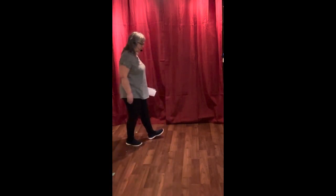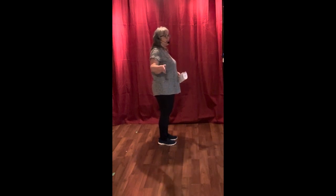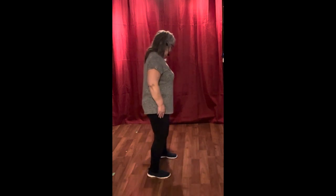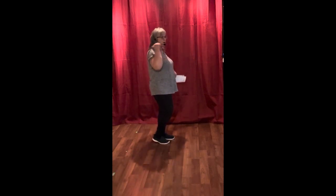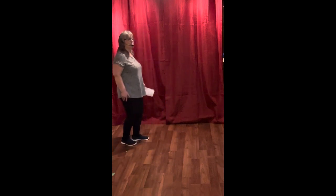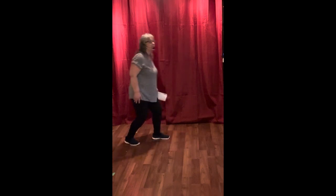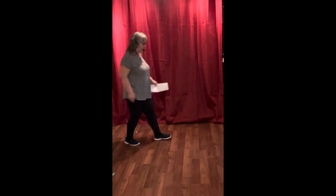I'm going to turn to the right and show you what that looks like from this angle. Grapevine first — to the right for the count of four: one, two, three, four; to the left: five, six, seven, eight. Now walk back to the right: one, two, three with the heel, touch, toe, touch, heel. See how I'm transferring my weight? That's the eight counts right there.